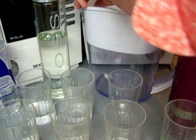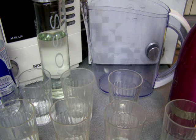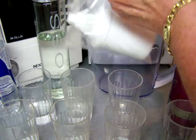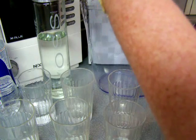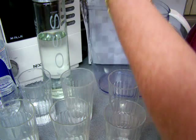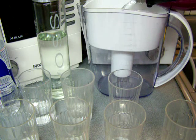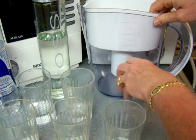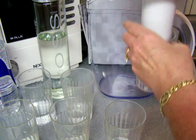I forgot to put the filter in — sorry about that. This will actually be a way to review how to use this Well Blue pitcher. It's pretty easy. When I'm not using the pitcher, I just store the filter in a baggie, then screw it in real easy. Now I'm going to start the water filtering down through the Well Blue filter and catch it right in my cup.